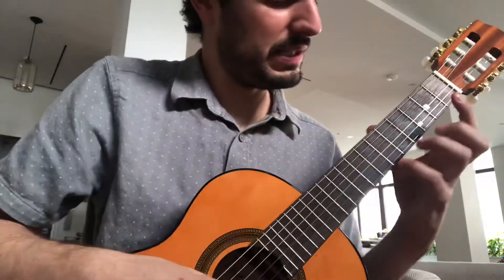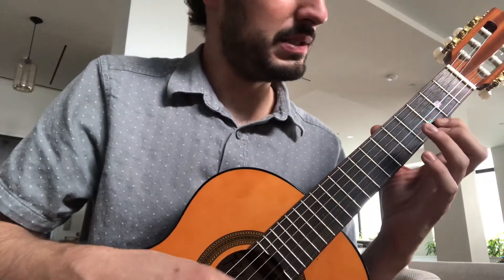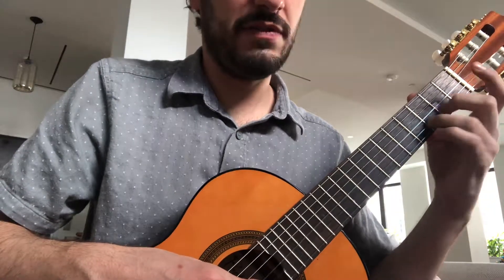Let me do that. Second dot here. Follow the fingers.